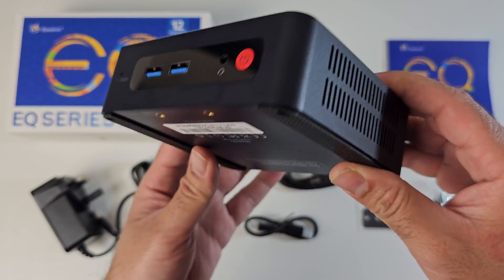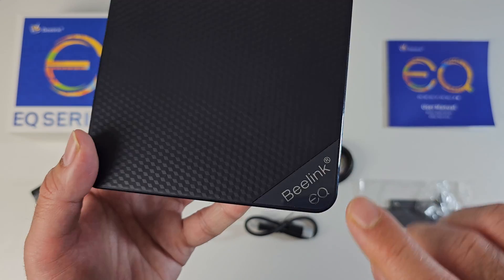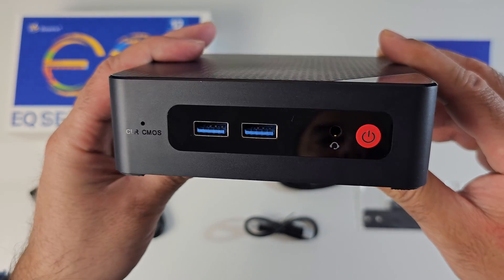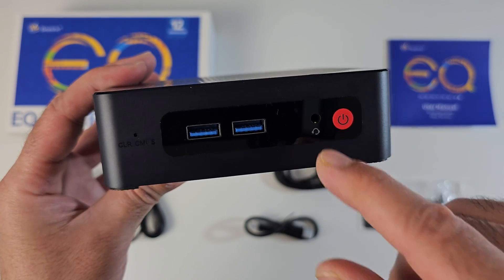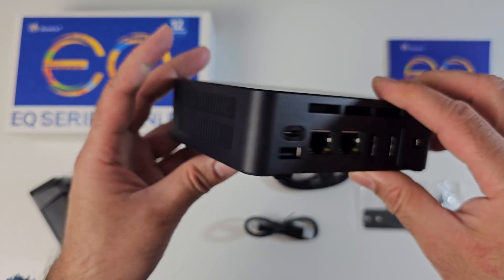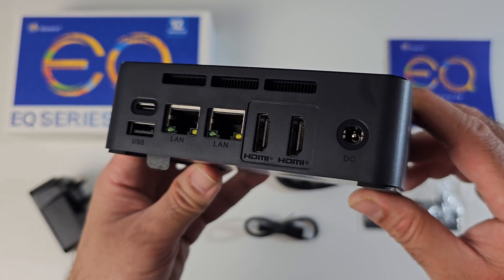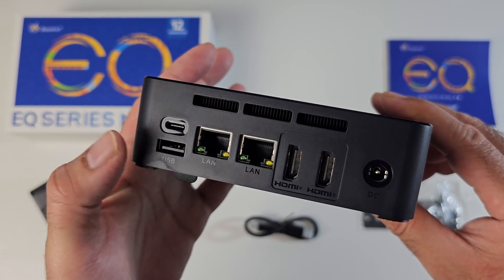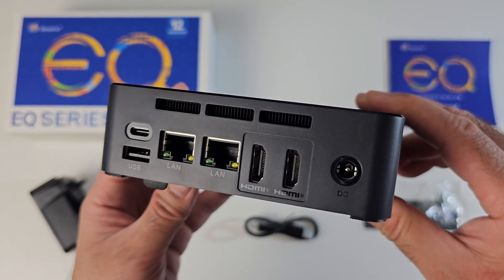Now we've got a budget build quality — it's made completely from plastic, but I do like that textured finish on the top. In the corner you can see the Beelink EQ logo. On the front you can see clear CMOS, 2 USB 3.2 ports, a headphone and mic combo jack, and a power button. On the side we've got some ventilation, and on the back of the unit we've got a power socket, 2 HDMI 2.0 ports, 2 gigabit LANs, a USB 2 port, a Type-C port, and some ventilation at the top for the fan.